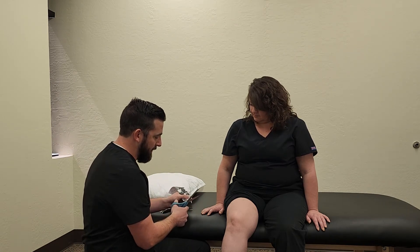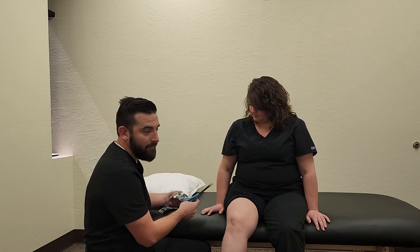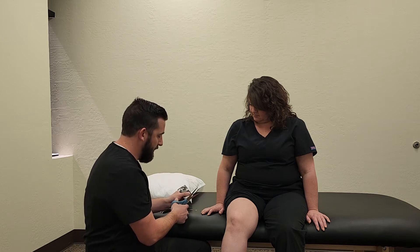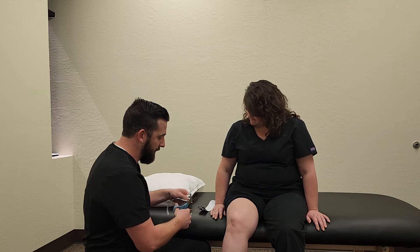You can buy the tape online. We'll teach you how to do it at home if you've got a softball game or whatever it is you might be doing. I typically trim the corners here just so that it doesn't peel up when your clothes are going down on it.